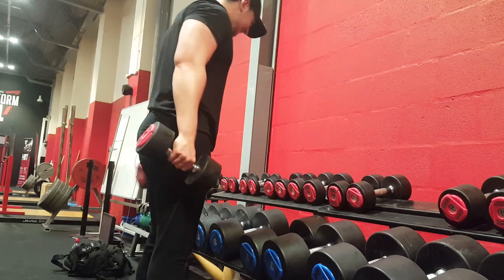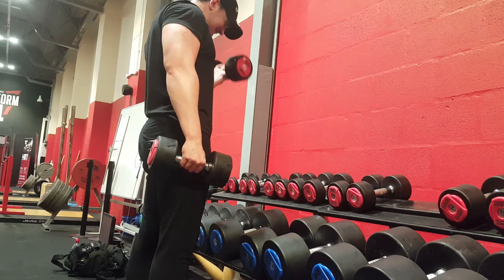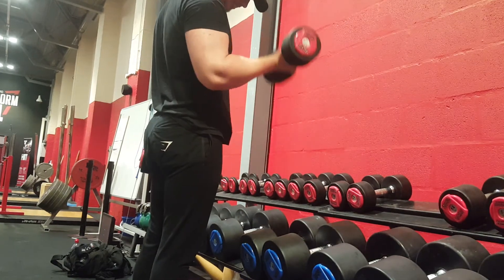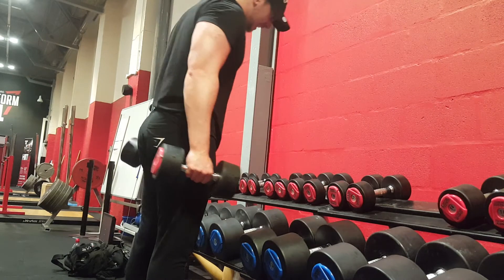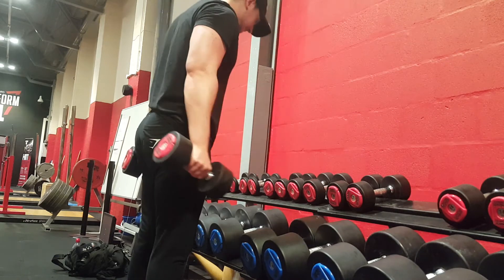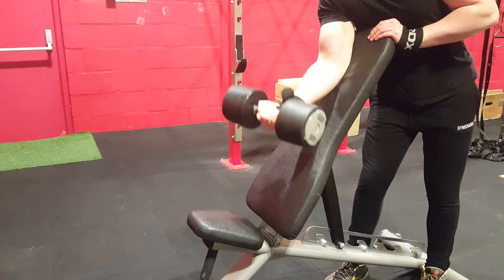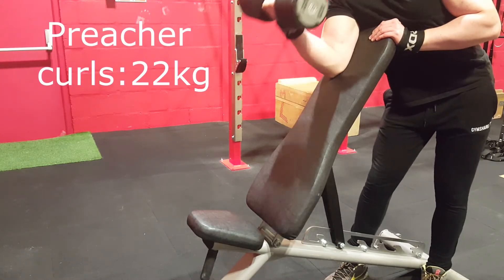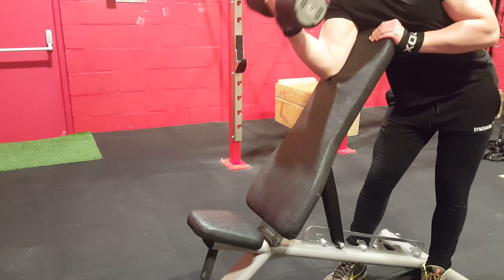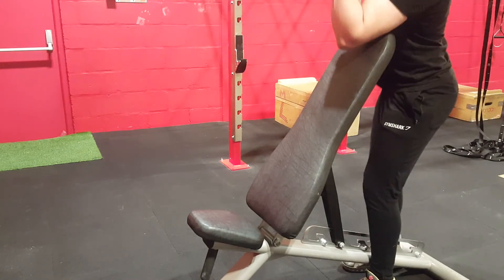I wouldn't recommend jumping straight into heavy weights. CT does go very heavy on his workouts, but you have to remember he's been training for a lot longer than most and was one of the strongest men on the planet. Keeping up with his numbers is not easy — I wasn't even lifting half of what he lifted in his videos. But I feel it's still pretty heavy for the average lifter.